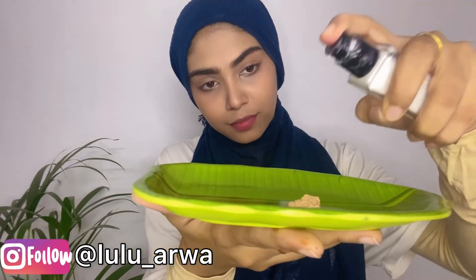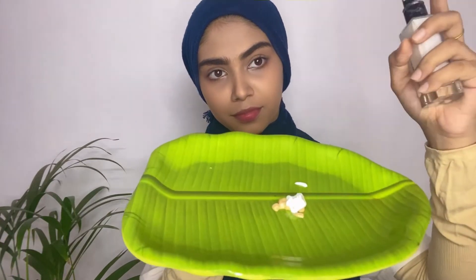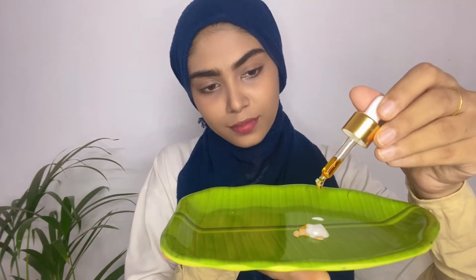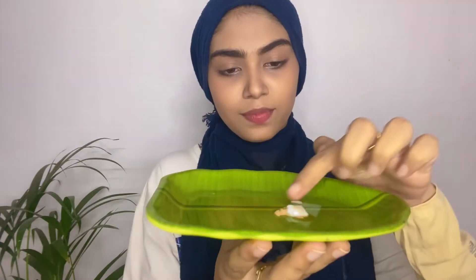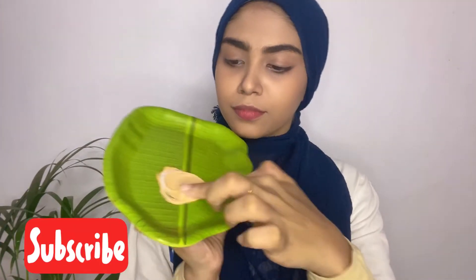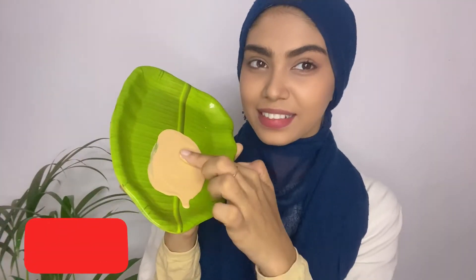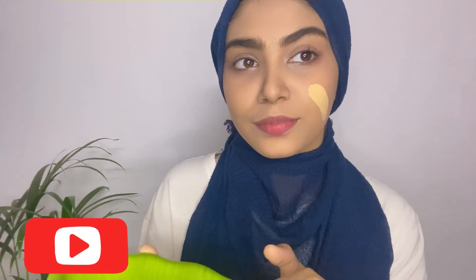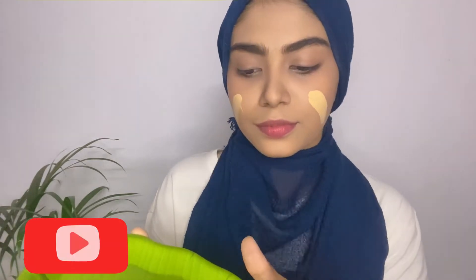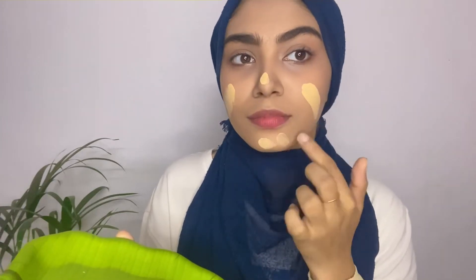After adding foundation, I'm using strobe cream from Swiss Beauty — I like this, it gives a dewy base. Now I'm adding kumkumadi oil because it suits my skin a lot. With facial oil, your foundation and base will be better. It's really easy mixing it all together and the consistency is very liquidy, so this is best for dry skin. For a glowy base, this is a very important step.